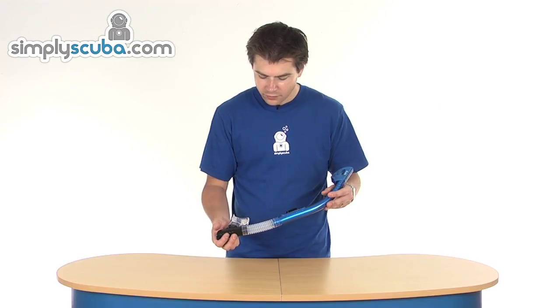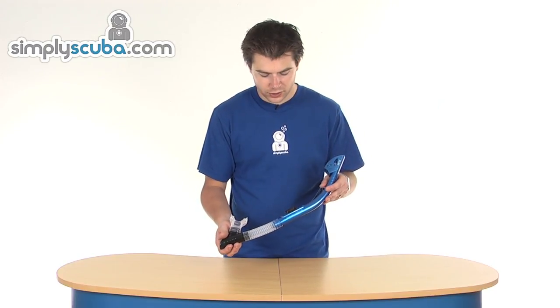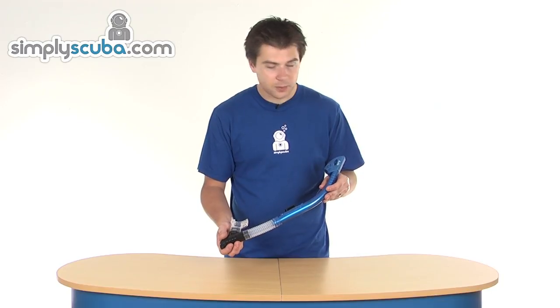It's a great snorkel, good value for money, and great for people that aren't confident in the water. That's the Sherwood Scuba Absolute Dry Snorkel.